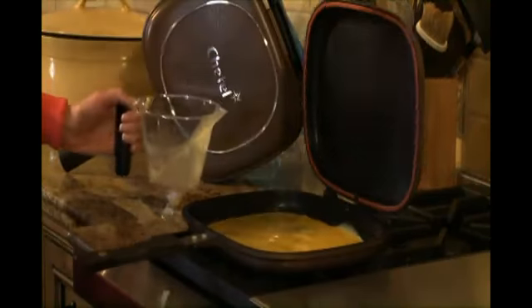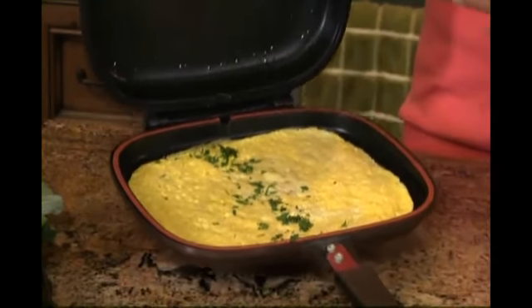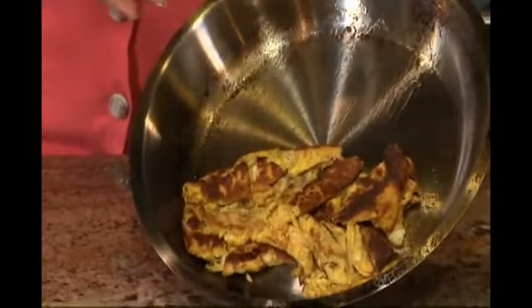Watch how easy it is to make a delicious omelet. The Flip and Cook omelet comes out perfect while one cooked in the conventional pan just breaks apart. Who wants to eat that?